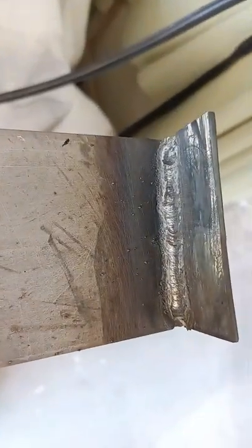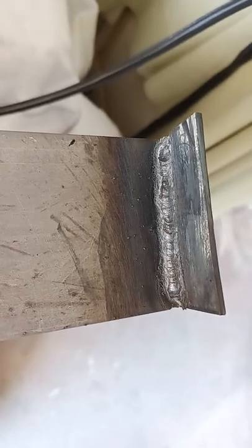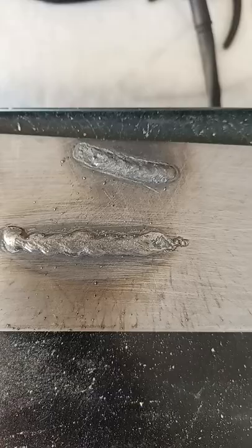I did this 90-degree angle weld. And guys, it's been 15 years since I've welded, and these welds didn't really turn out that bad, especially for a $100 welder.